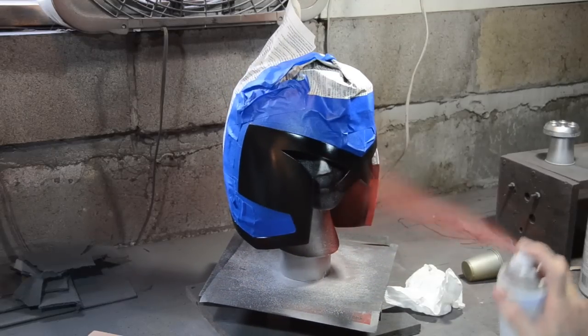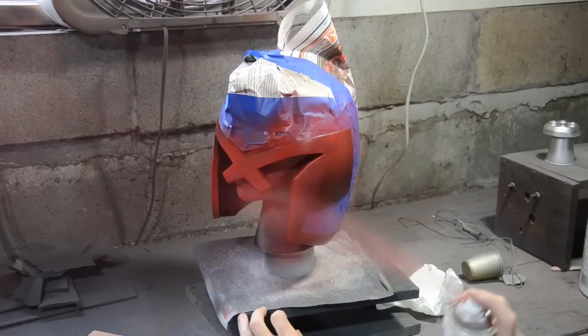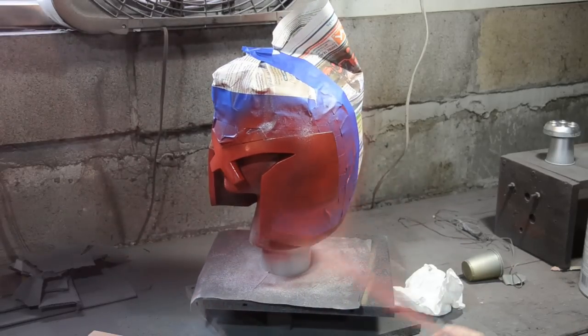With it all masked off I sprayed the whole thing this lovely red color. Once again I let it dry.